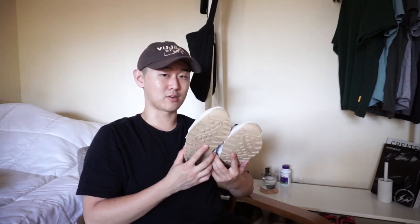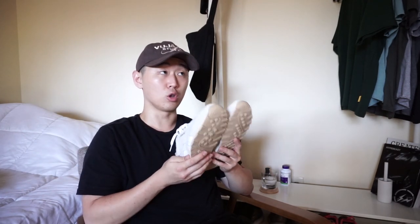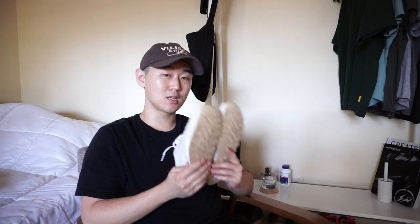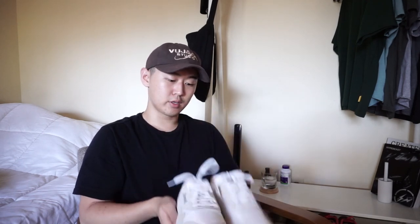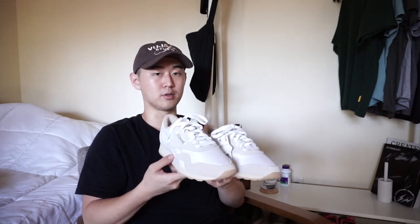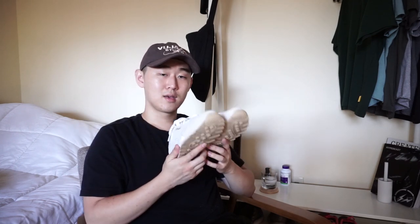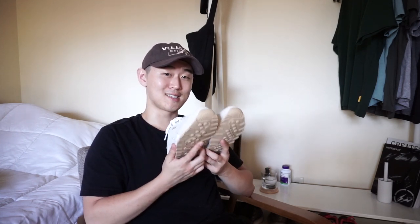I think prices are going to drop to around $200 to $250 after the global release. If you couldn't get them on the initial drop, you'll be fine — these are releasing in wider numbers. Keep a look out. Thanks for watching — I'll see you guys next time. Adios.